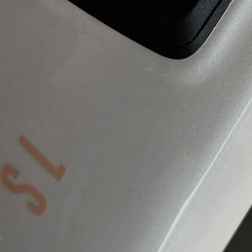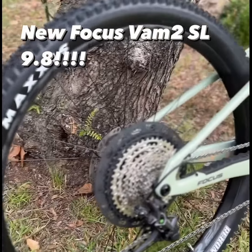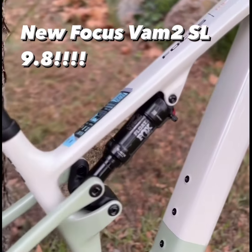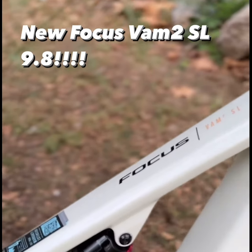Focus didn't stop at just the frame and suspension. The VAM2SL also showcases next-level integration with the new MTB one-piece SL cockpit, combining the handlebar and stem into one sleek carbon unit. This not only enhances the aesthetics but also contributes to the bike's overall lightweight.